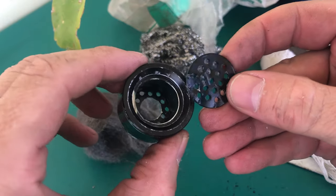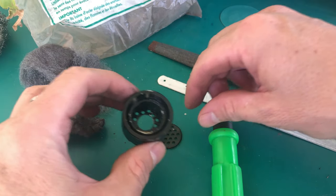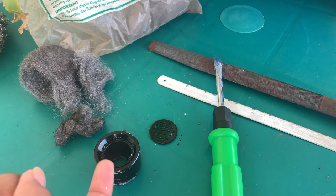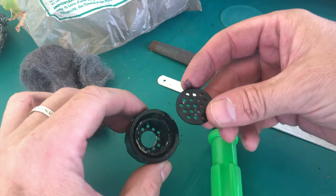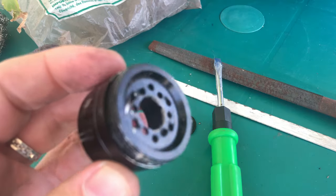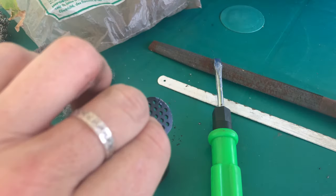As much as I hate to say it, the wife was right — this part came out. You've got to be kidding me. Do you know how much force I put on this to try to twist it and nothing happened? How is that possible? I mean, I broke a pair of pliers and tore out the holes in this aluminum trying to twist these two pieces.